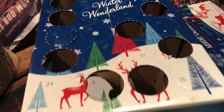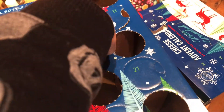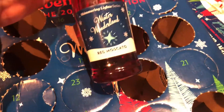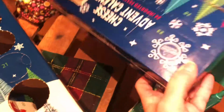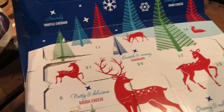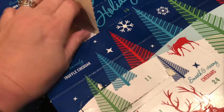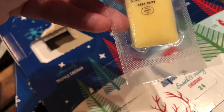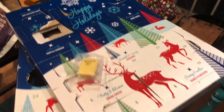Opening today's advent calendars for the 14th. I haven't seen my grandkids today but tomorrow they will be here. First up is a red Moscato — that one goes in the fridge. And for the 14th on this one — a mature cheddar, which is pretty good. Those are my advent calendars for today.